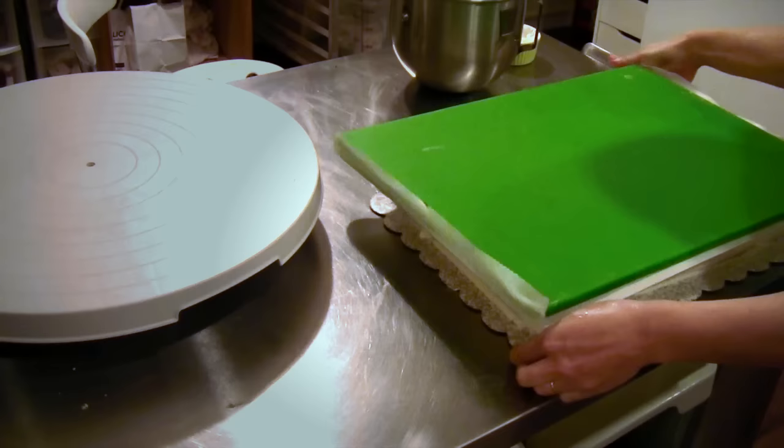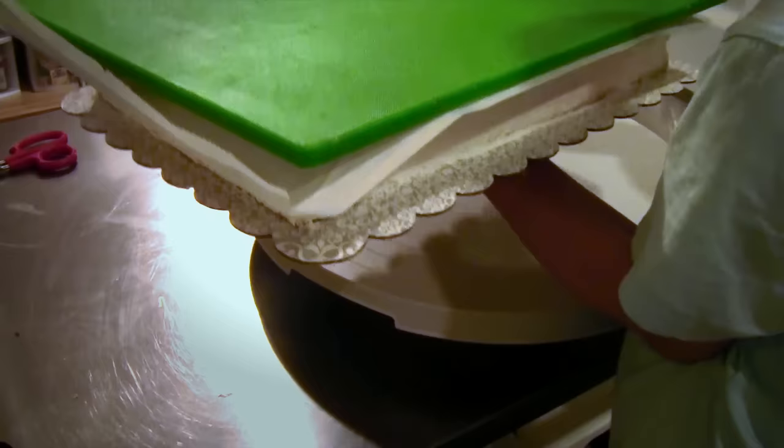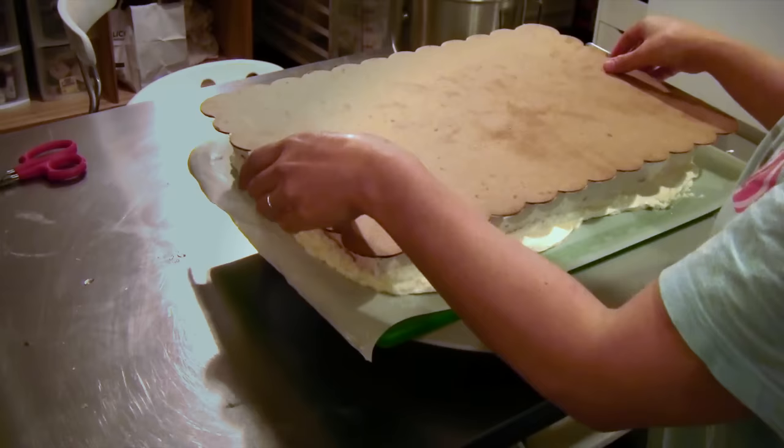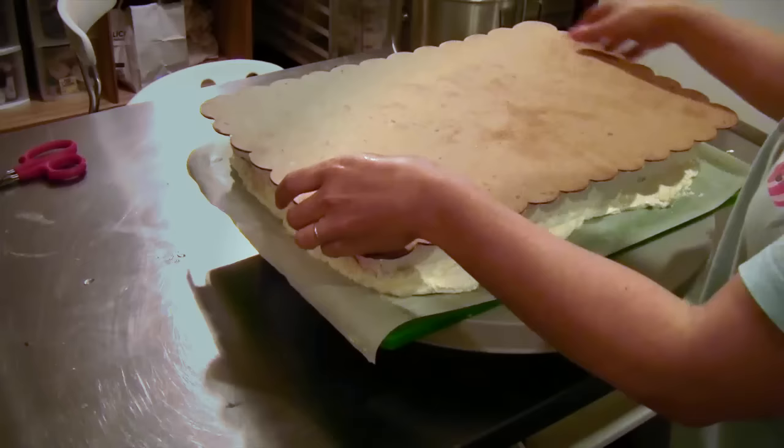Now, with one hand underneath the sheet cake and one hand on top — one, two, three, up and over. I know that seems very scary, but because everything's chilled, it's fine. It's sandwiched between two boards, so it's not going to fly off.